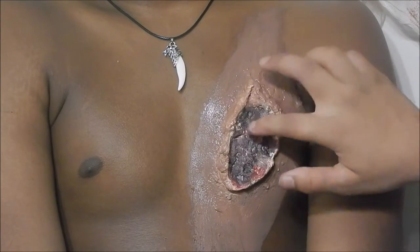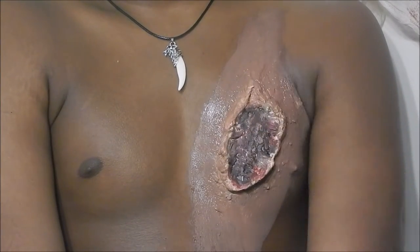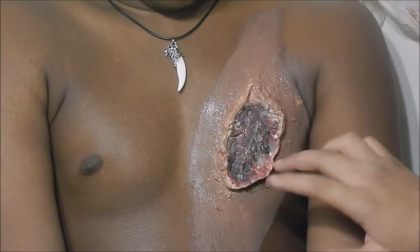Do the rest of your touch-ups and then let everything dry once again, and I will be back with the rest of the makeup.